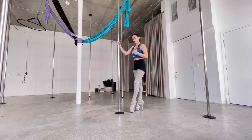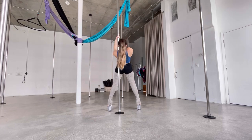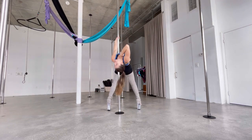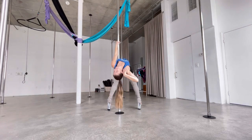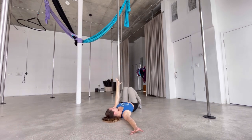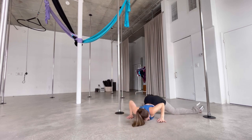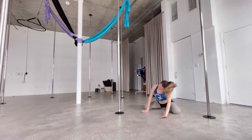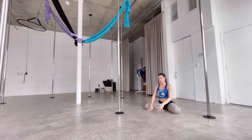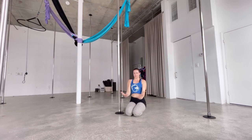Also when you arch back, look at your audience — wherever they are. Come down, release, then turn and look at your audience as much as you can.